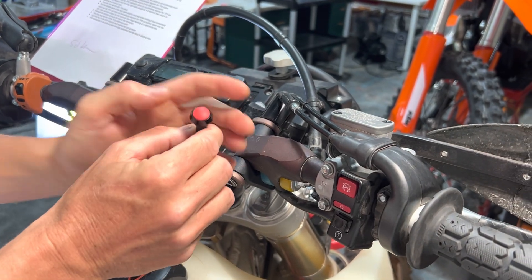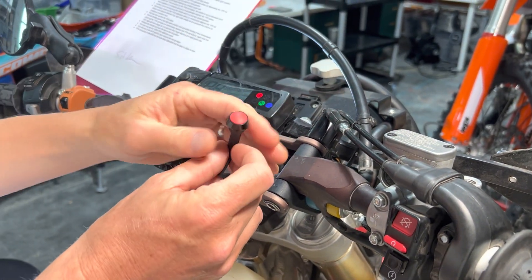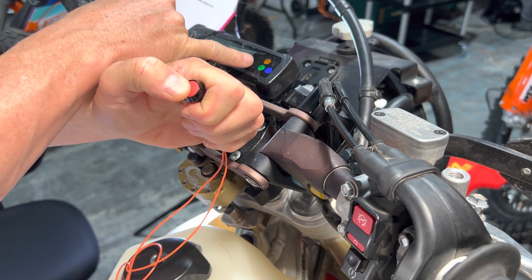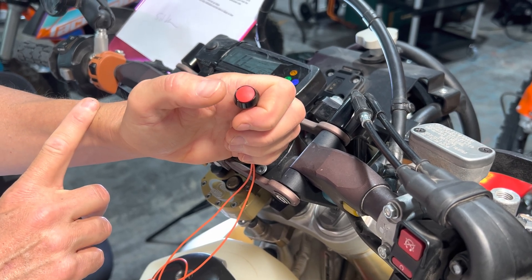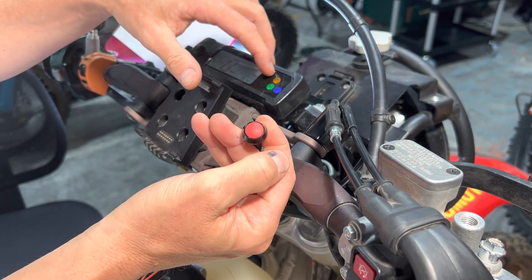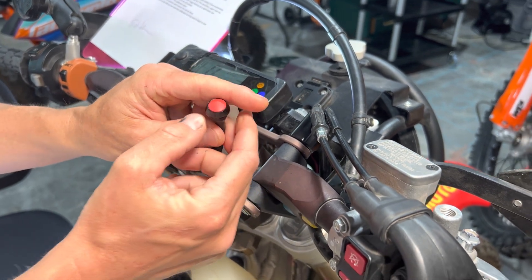Procedure is exactly the same with the button. Make sure the run switch is in the off position, key on. Hold the button as you toggle the switch to the run position — the light flashes in a medium pulse rate. Release. The next press is the learn trigger for 0% throttle. Make sure throttle is closed all the way. Press the button — the light holds steady for a couple of seconds, that's the moment of learning, and then it's done. It memorized the 0% position.